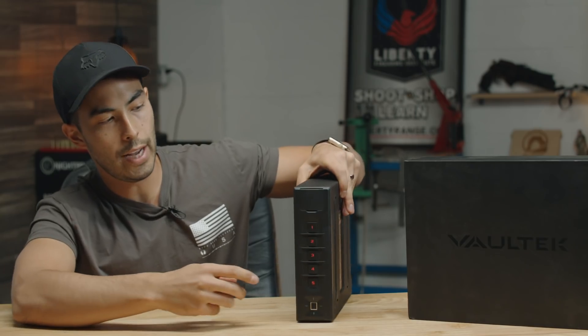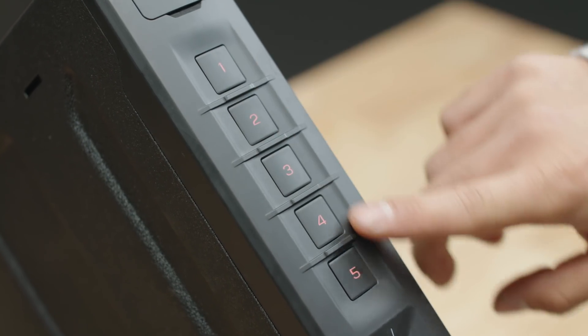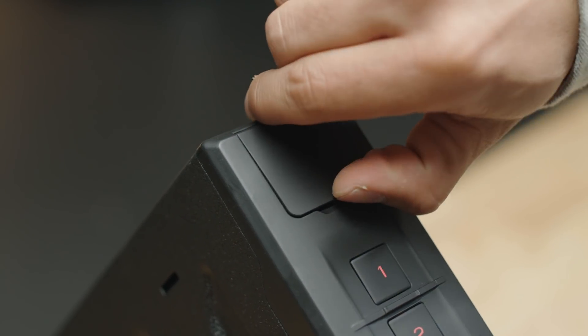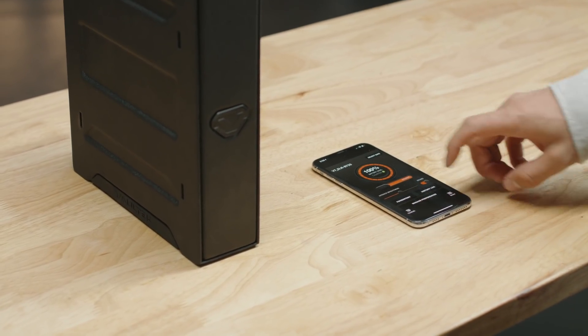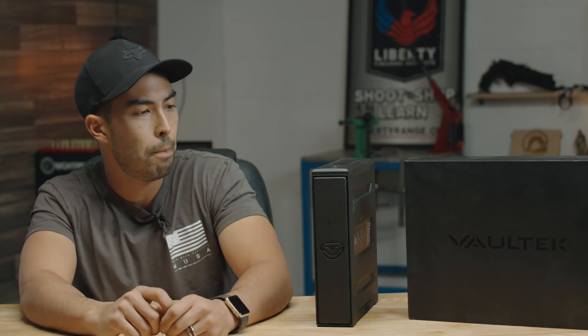On top you've got your standard access features: a keypad, a biometric fingerprint scanner, and up on top a concealed old-school key. Like other Vault-Tec safes, there's a smartphone app that lets you unlock it and view history logs, entry attempts, and manage fingerprints. And there is one new feature — a new way to enter the safe that I'll talk about in a minute — and it is super dope.